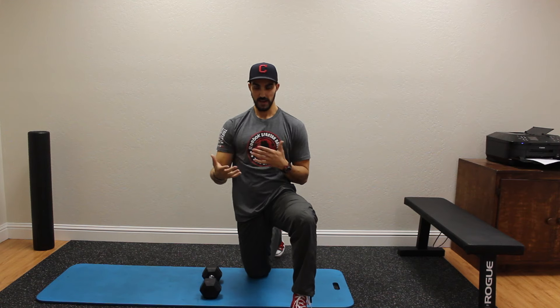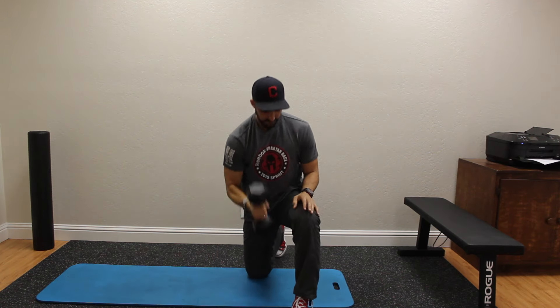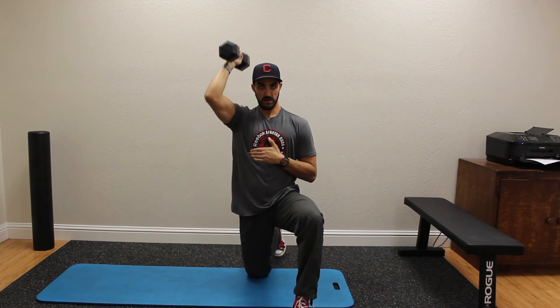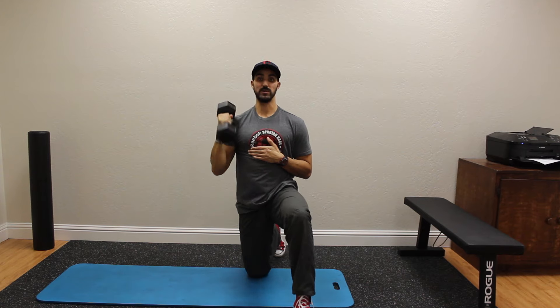Obviously we can add in a light dumbbell. Making sure that these ribs are down, then pressing up. Your shoulder should feel like it's working the way it's supposed to work.